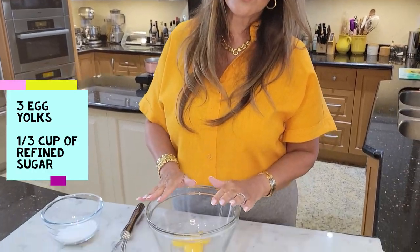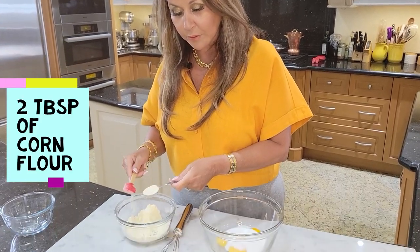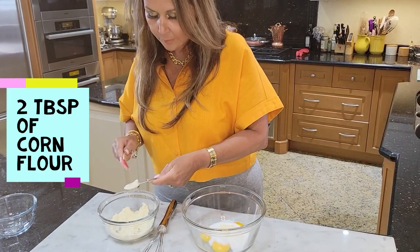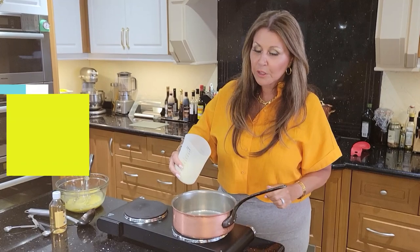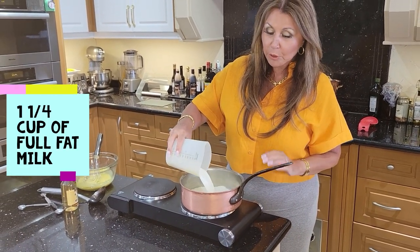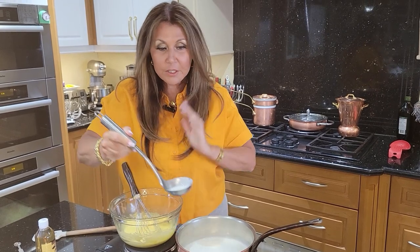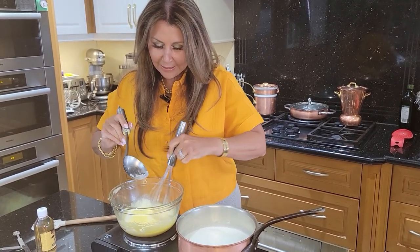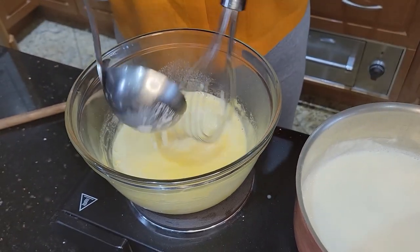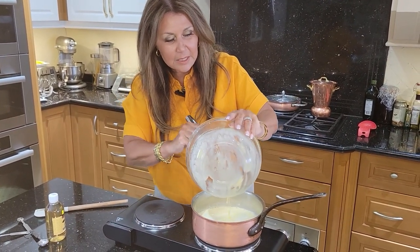In the meantime we're going to start with the custard because it has to be refrigerated. Here I have three egg yolks, one-third cup of refined sugar, and two tablespoons of corn flour. I'm going to get a really good whisk. I'm going to add one and one quarter cup of full fat milk and let it heat up. Now that the milk is hot, I'm going to temper the eggs very slowly because I don't want to end up with scrambled eggs — you're going to have to be a little bit patient. Now we're just going to add it to the milk and continue mixing until it's nice and thick.